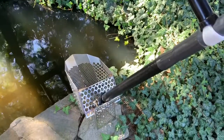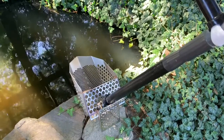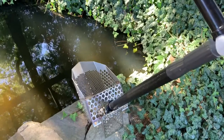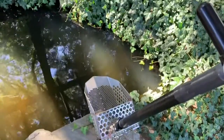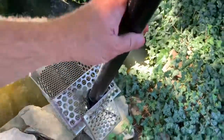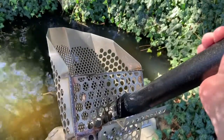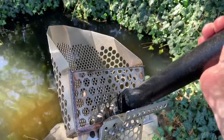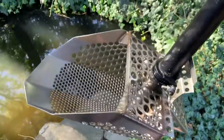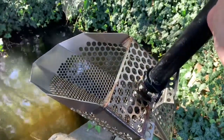Hey guys, it's Aaron. I want to do a quick product review on my sand scoop. I'm getting a lot of questions on this thing lately. It is a great scoop — I've had this scoop for at least eight or nine years, I got it in either 2011 or 2012.